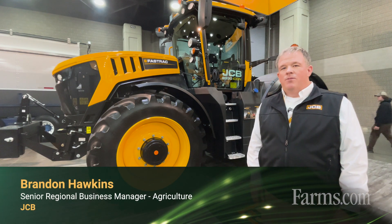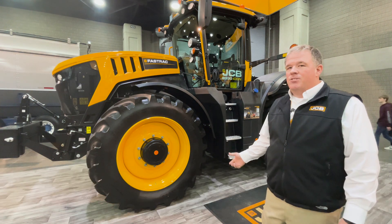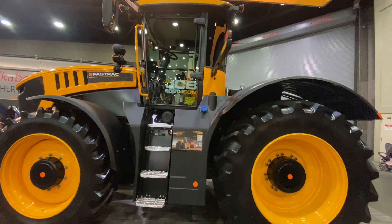Hi, I'm Brandon Hawkins, JCB North America. I'm the North American Ag Sales Manager. Today, we're standing next to our Fast Track 8330 Icon.